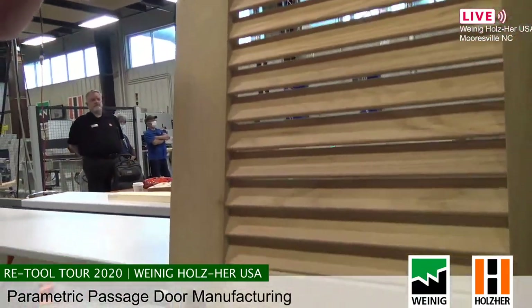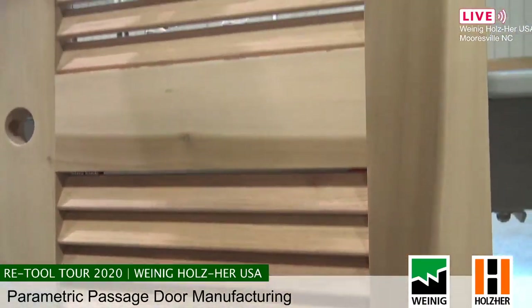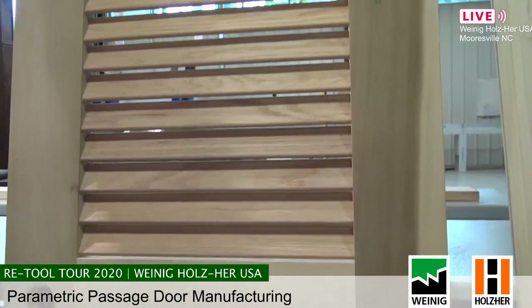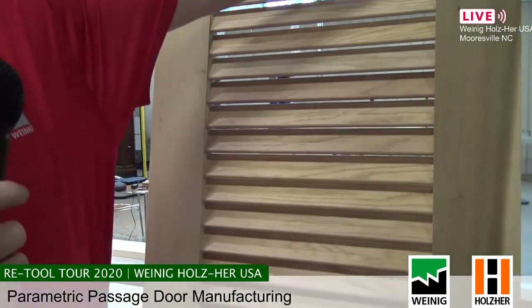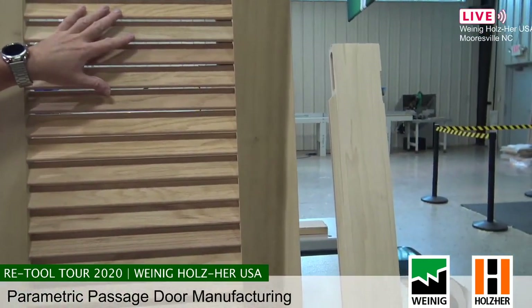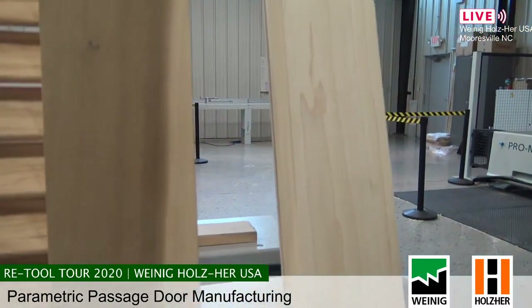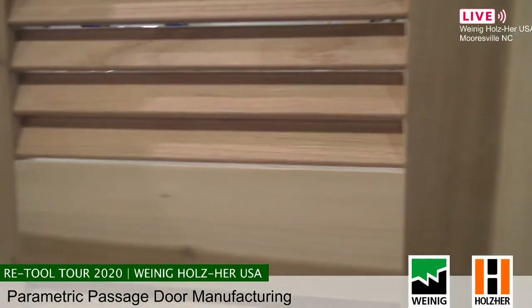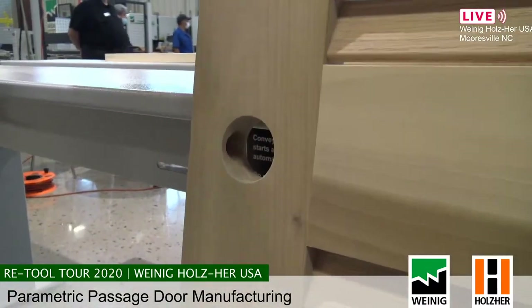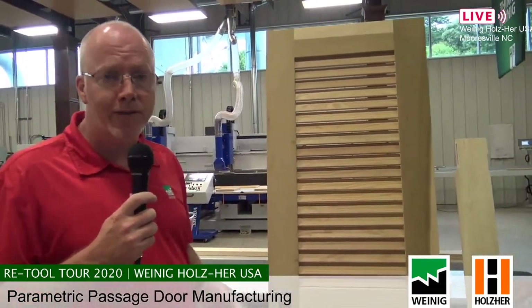Because we're parametric, if you want to offer a louvered door, the gaps in the louvers are programmed in and the software calculates how many louvers you're going to need, adds that to the bill of material, and does all of the machining with appropriate spacing. You can cut all your pieces, label them, take them to the router, load four or five pieces on the router at once to optimize your tool changes, get all the custom operations done on the door all at once, take it off the machine, and you're ready to assemble.